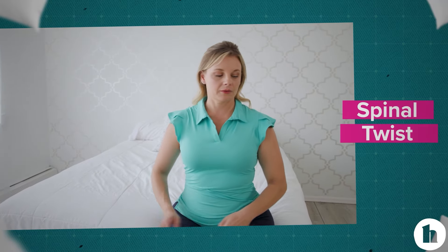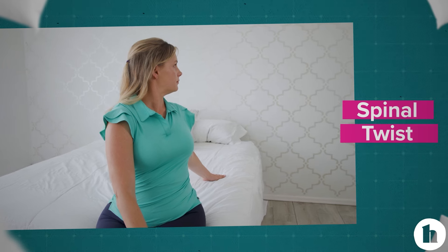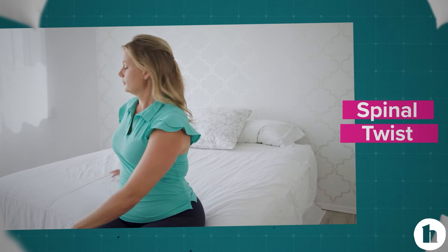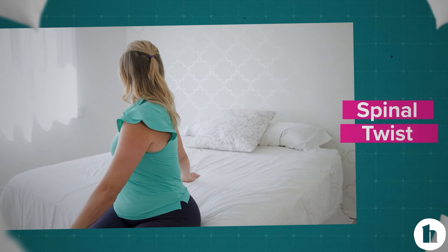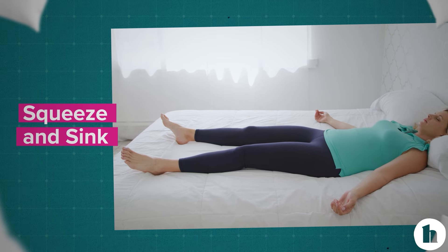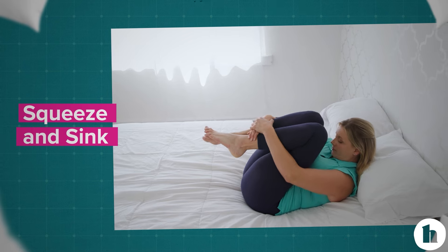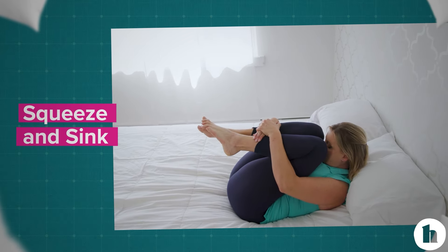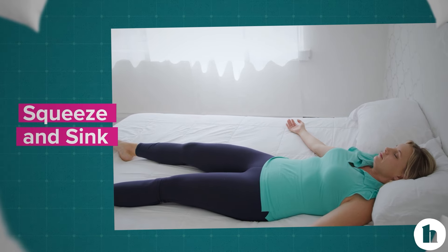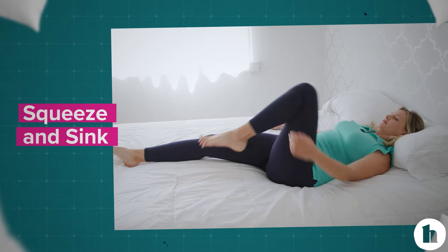Let's release spinal tension by doing some gentle twisting motions. Next, lie down in your bed, finding a comfortable position. Curl your head and shoulders up as you squeeze your knees in, hugging your body as tightly as possible, and then release fully, sinking into the bed.